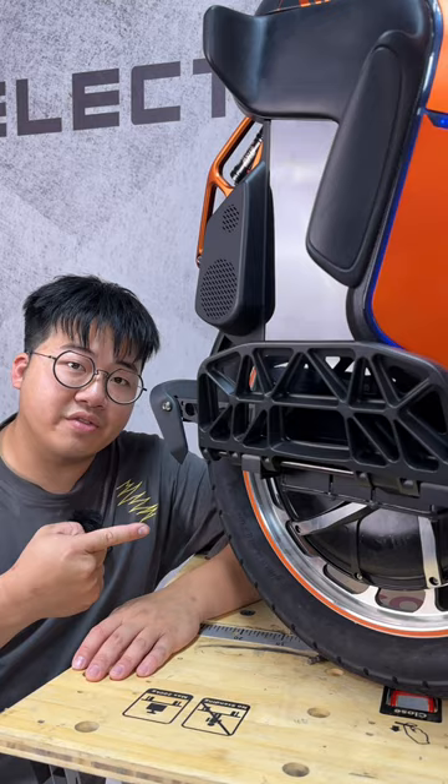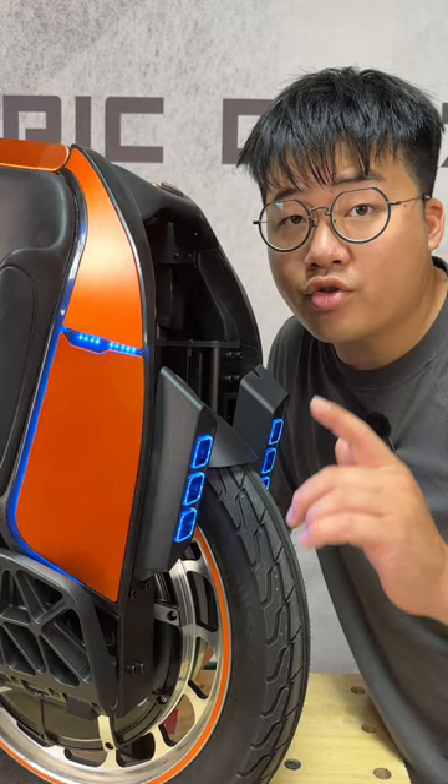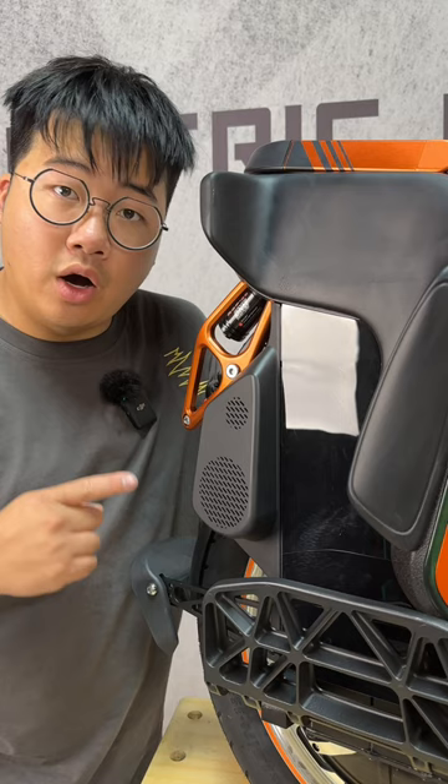Let me show you guys the S19 — a 3,500 watt motor that'll take you up to 60 kilometers an hour, a total of 178 LEDs with a 30 watt front headlight, and the loudest speakers ever put on an electric unicycle.